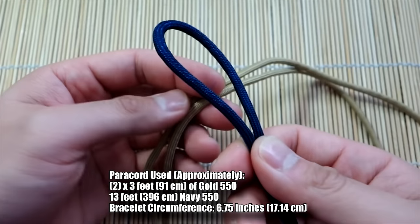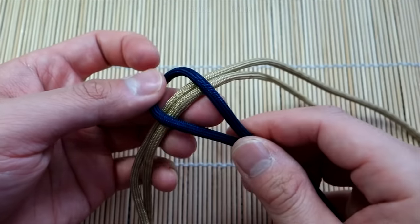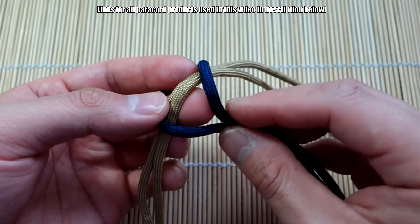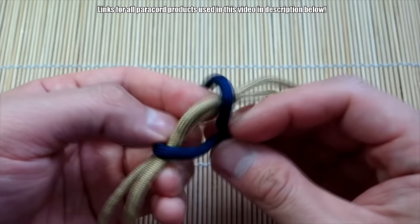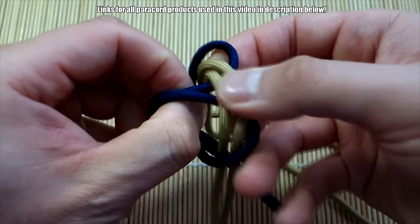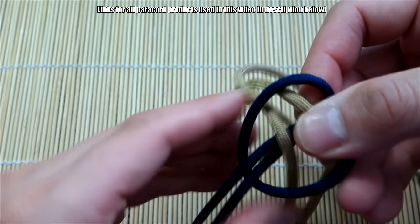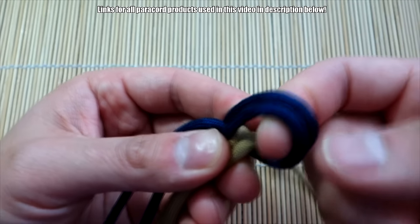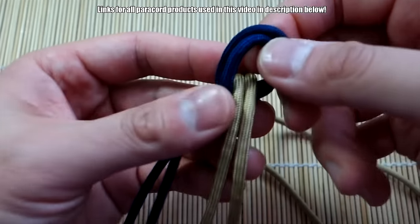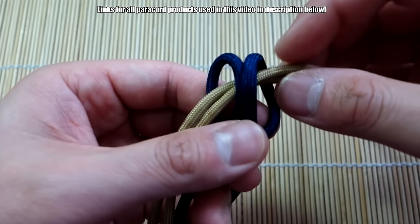Navy is my main working strand and gold are the core strands. All measurements will be in the video. Let's start this out the same way we do the Mad Max Bane's cuff. Take your two gold strands, make a loop with the Navy, and do just kind of like a cow's hitch — put the loop over and pull that through. This part's always a little tricky.